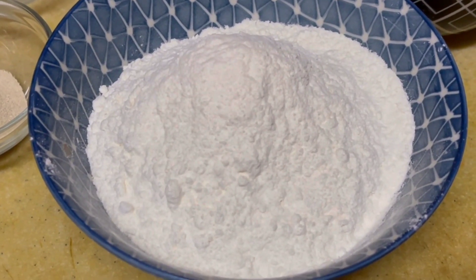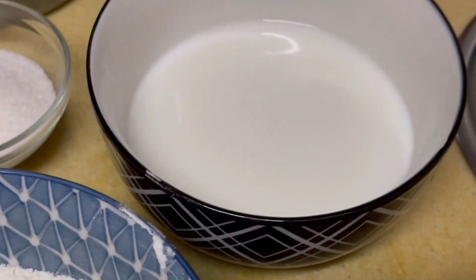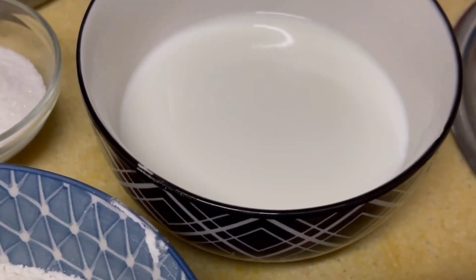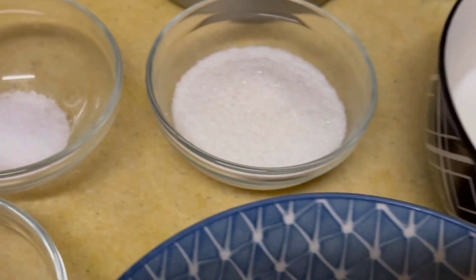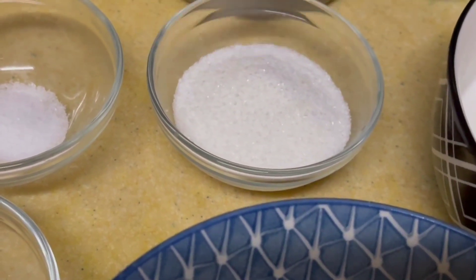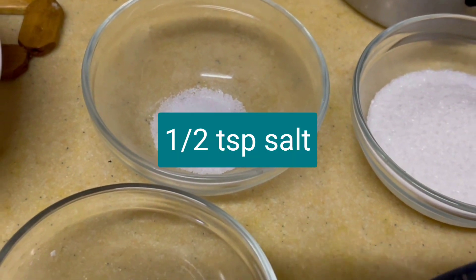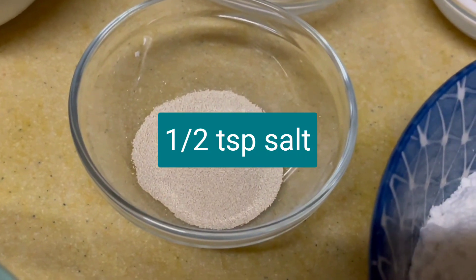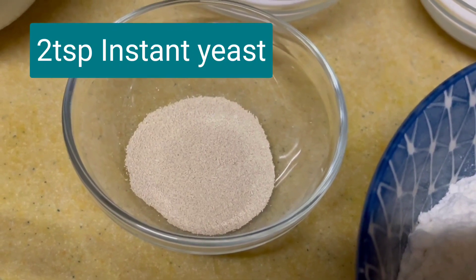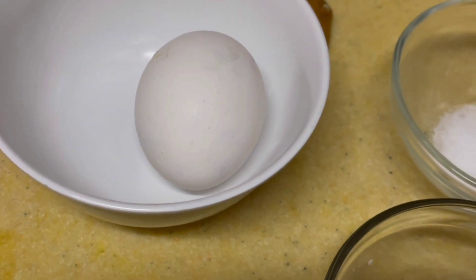First of all, I am using 2 cups of maida. I am going to boil 1 cup of milk for a little bit — it is not too hot. I am going to take 2 tablespoons of sugar, half a teaspoon of salt, and 2 teaspoons of instant yeast. Then I am going to add a little butter.